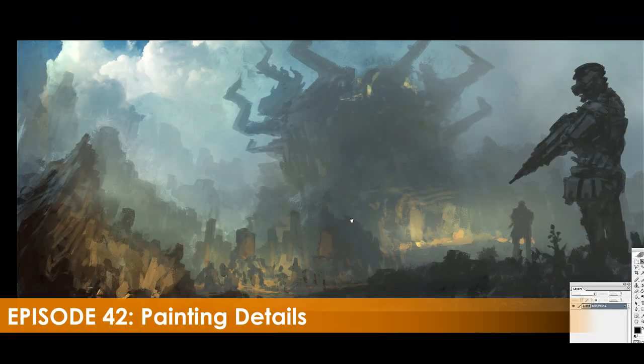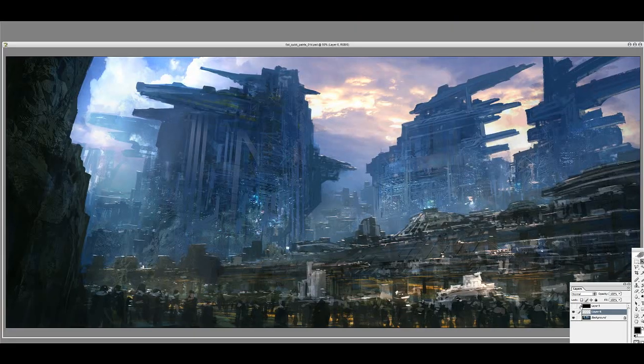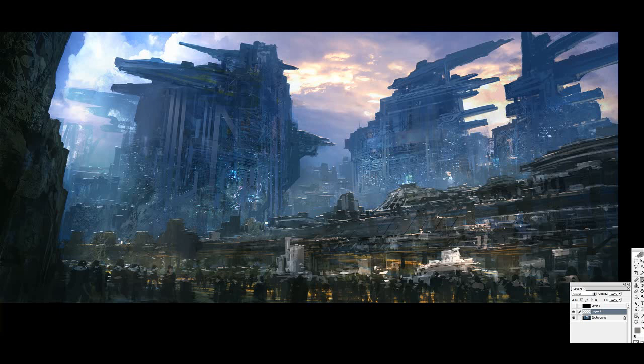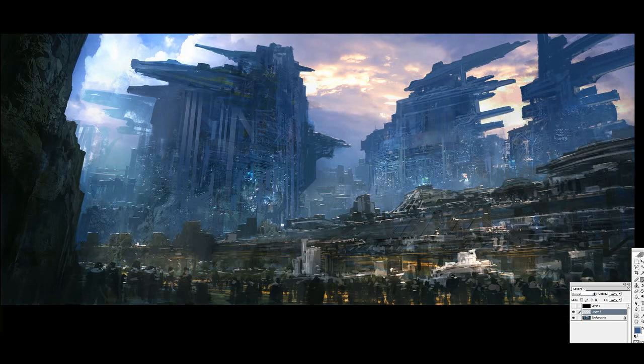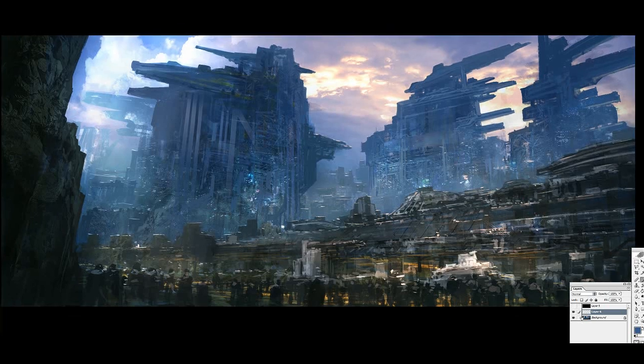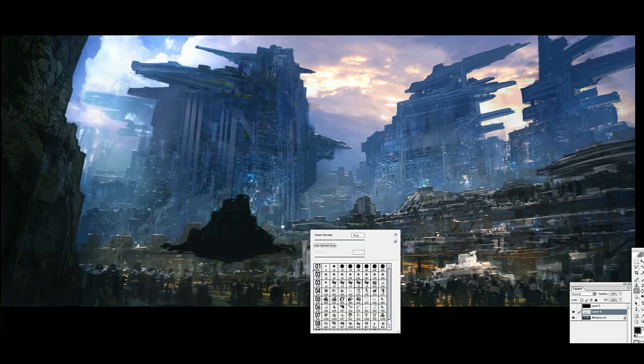Hey everybody and welcome to this week's Design Cinema. This is Feng Xu speaking, and sorry for the delay this week because I've been quite busy. We actually launched a new version of our school website, so if you haven't been there go ahead and check it out. It's www.fzdschool.com — make sure to check out the Student Gallery because we added a lot of cool things in there. I'll talk about that a little bit later in the video.